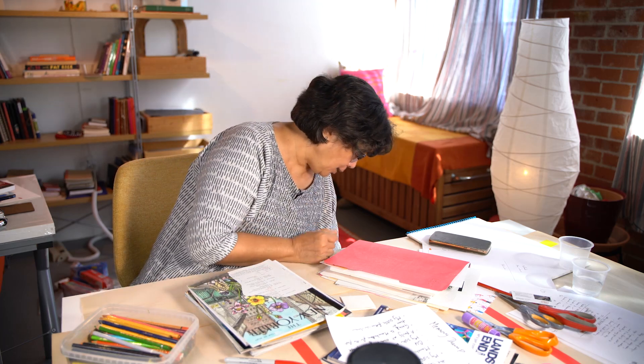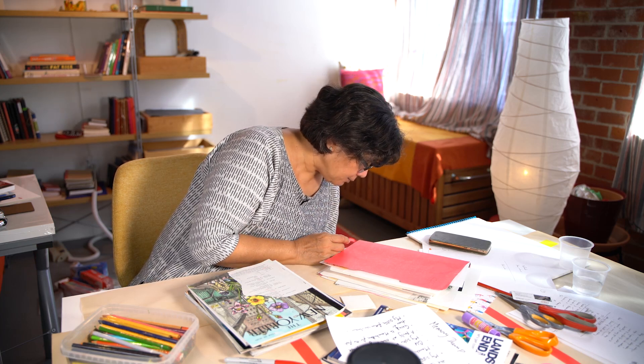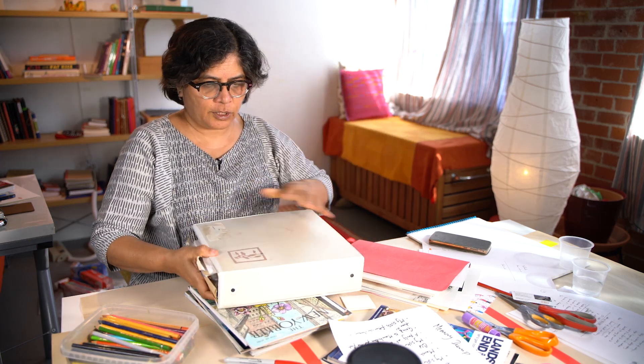I'm going to actually pull one out right now and show it to you. It's my secret stash — my eye candy. Here's my personal collection of images.